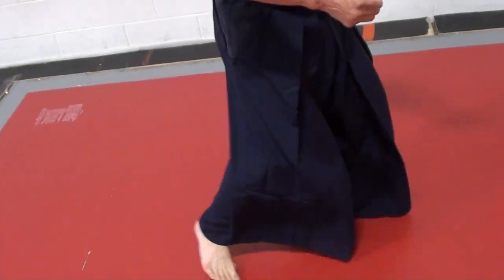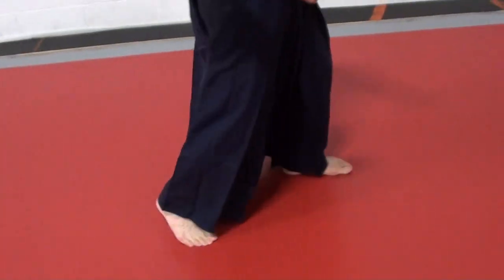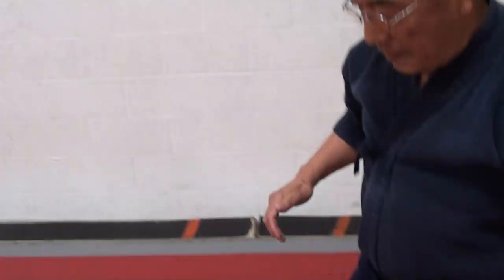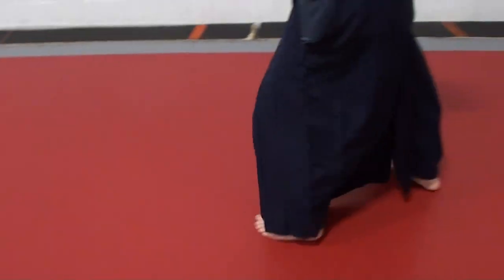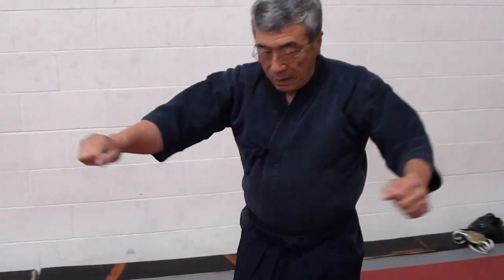Yes. I was doing judo before I started wrestling, so let me show you the judo step. It's again one-two, one-two step — skip step, skip step, skip step — this will go into inside step, skip back, skip, and push-pull.